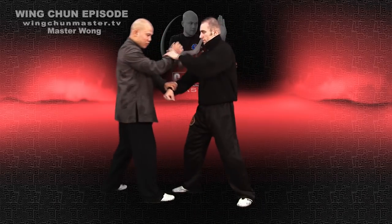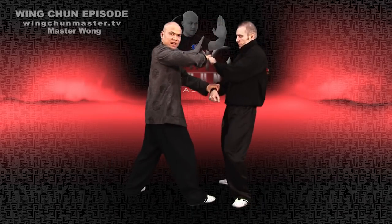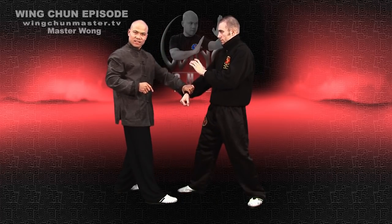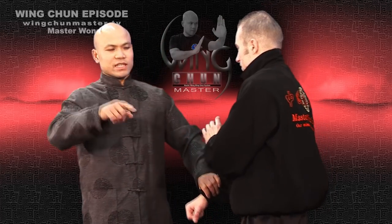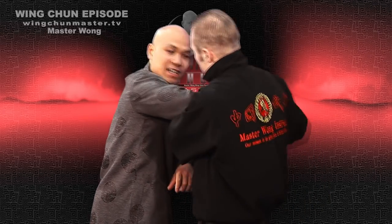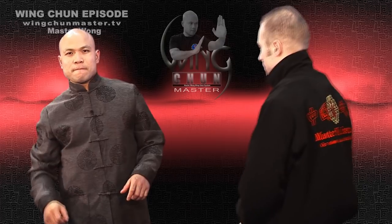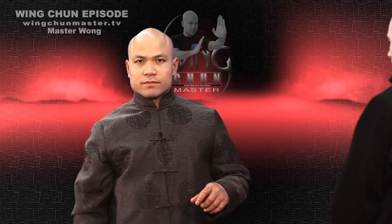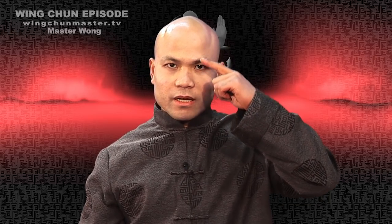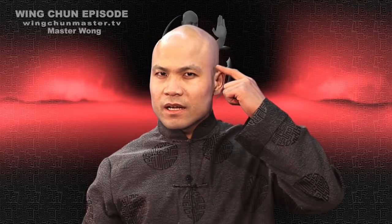I'm going to wrestle him — boom, I go in and bury him. So the idea is if I wrestle him here, turn, boom! I go in and take him out. But I still got this other hand. So whatever you do with this hand, don't get too busy here and then let go of this, because he can hit you in the face. And next thing you know, you've got a big black eye and you wonder why your Wing Chun is rubbish.